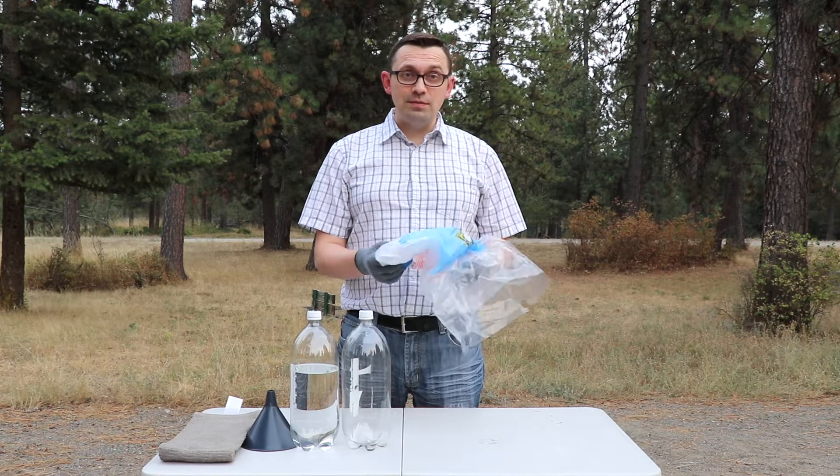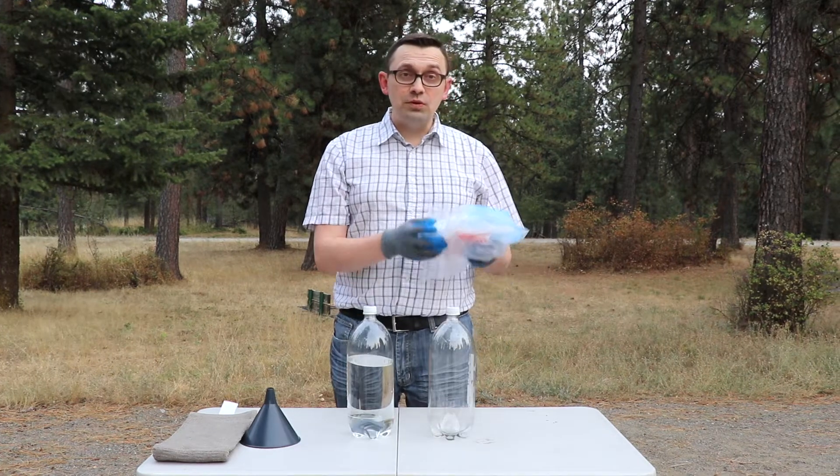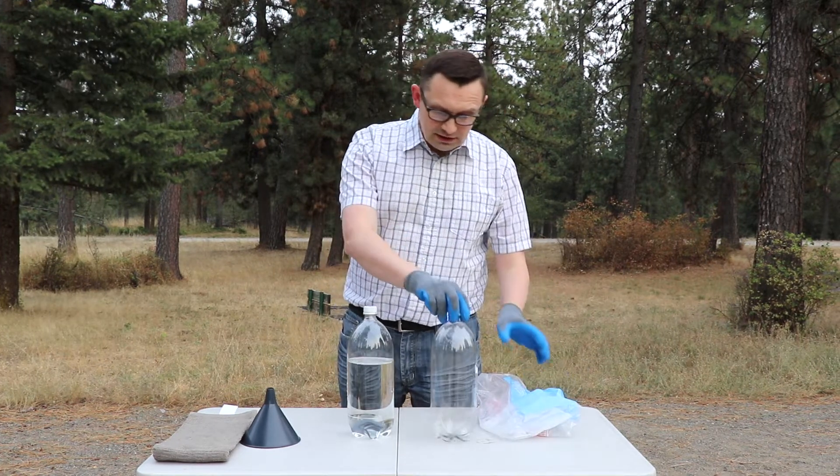Hello friends, how you all doing? In today's video I'm going to be making a dry ice bomb. For this we'll need dry ice, a water bottle, and water.